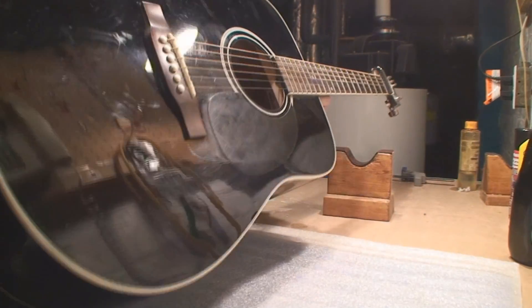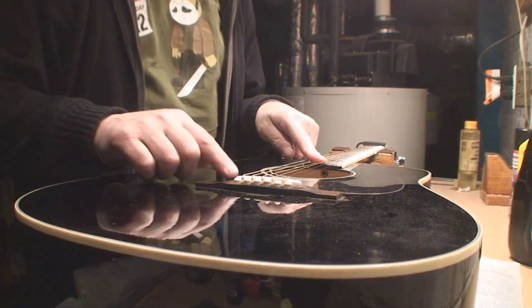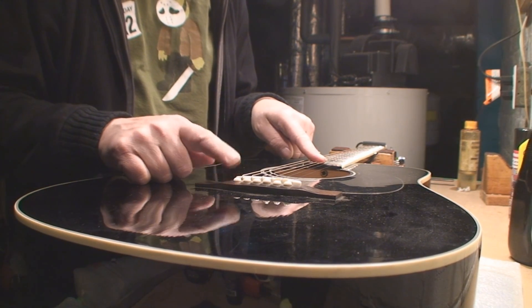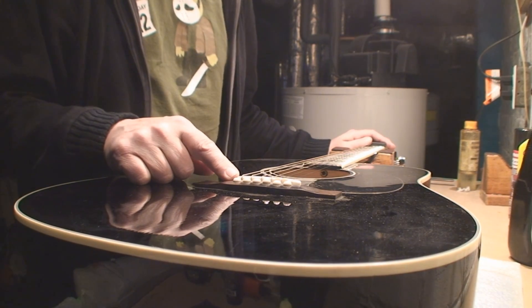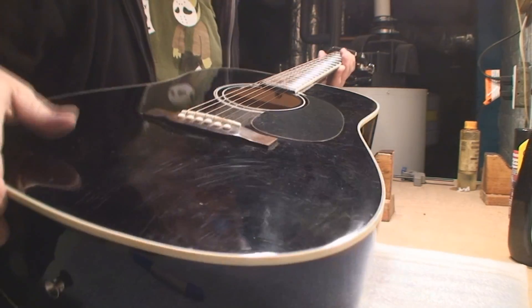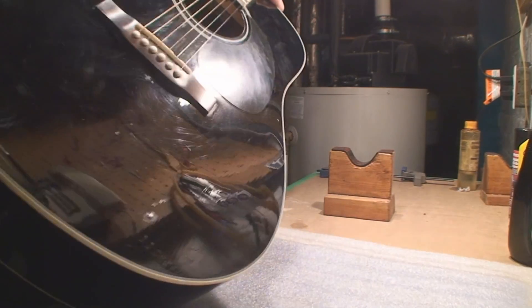Upon closer inspection, rather than get into a whole bunch of big fret work, I'm thinking I may be able to solve this by adjusting the truss rod and putting a very very tiny shim underneath the bridge saddle. I'm going to try that first, and if that doesn't succeed, at that point we're going to be shaving a bunch of frets here at the body joint. It's really not that bad — the playability is really good, the string action isn't high or anything.